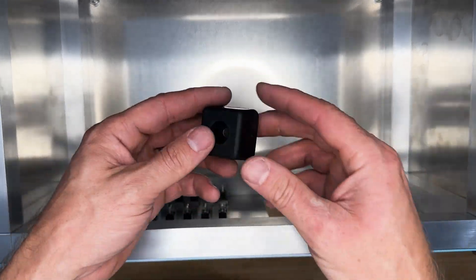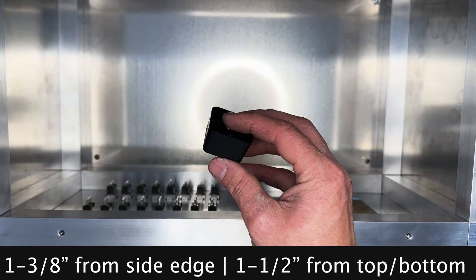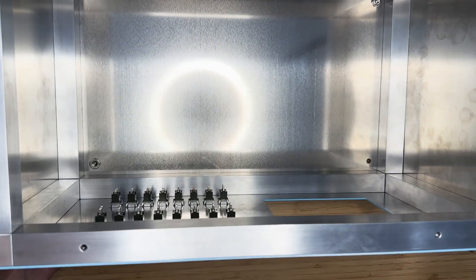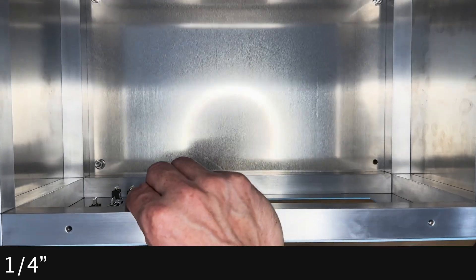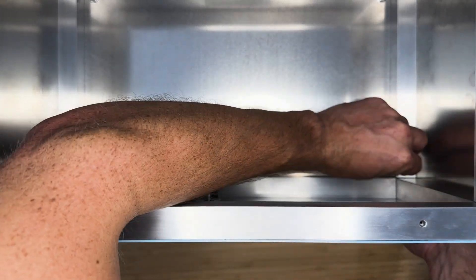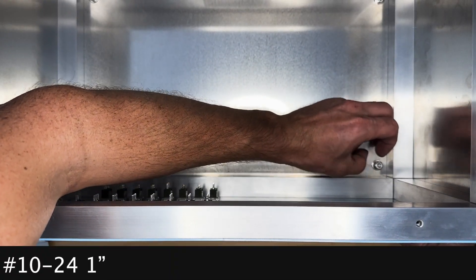We'll attach 4 rubber feet to the bottom of the case. Make a mark 1-3/8 inch from the sides and 1-1/2 inch from the top and bottom for the screw holes for each rubber foot. Drill the holes using a 1/4-inch drill bit. Be sure the locations are accurate, as we'll be placing the Mark 8 backplane over top of the two screws. Attach the feet using number 10-24 by 1-inch screws.